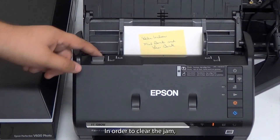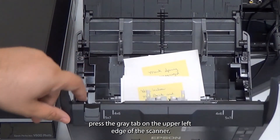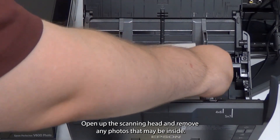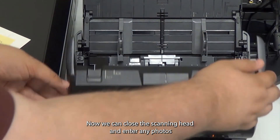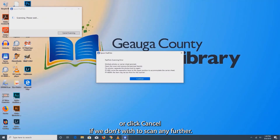In order to clear the jam, press the gray tab on the upper left edge of the scanner, open up the scanning head, and remove any photos that may be inside. Now we can close the scanning head and enter any photos that may not have been scanned, or click cancel if we don't wish to scan any further.